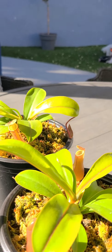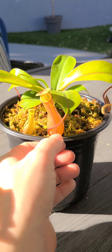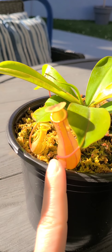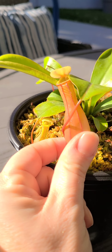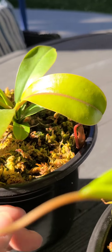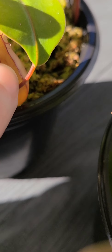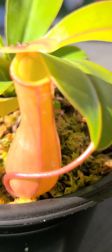I grabbed a couple more plants because they're all doing so amazing. This one has a really big pitcher — I love it, it's so giant. It has babies too, little red babies. He's full and has lots of hairs on him. He's big and mature.